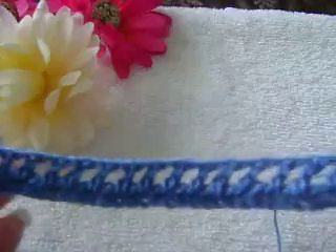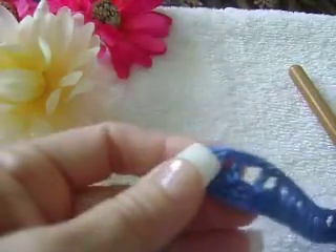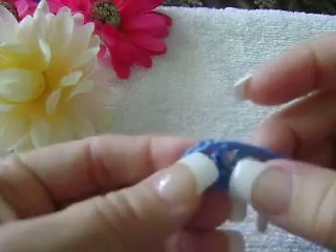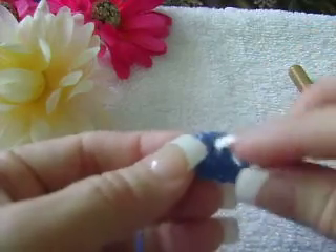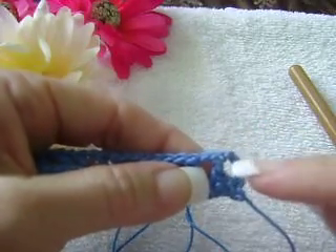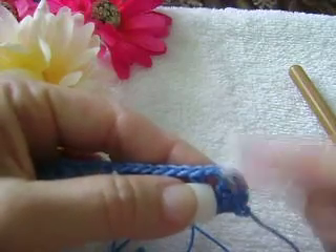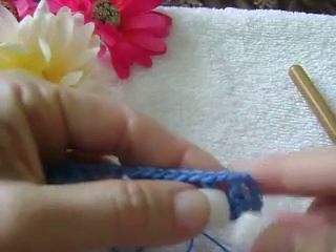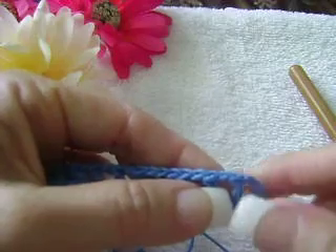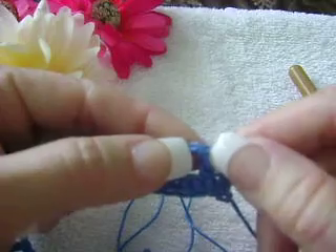From here on, you are going to follow this pattern. The third row is the single crochet. When you reach your last single crochet, you are going to chain three again, turn your work, and repeat the same pattern for row number two — you did three chains, skipped one stitch, and do one double crochet in the next stitch.